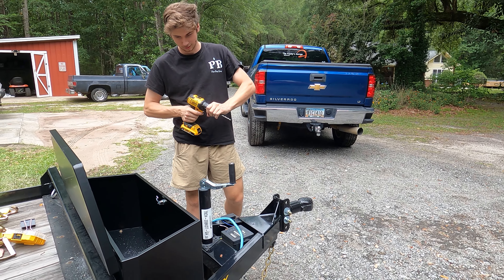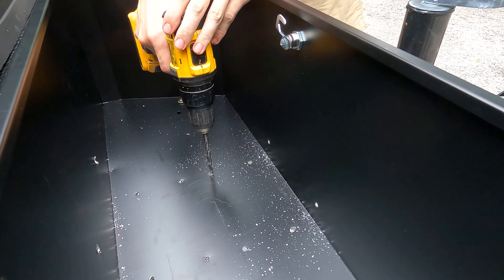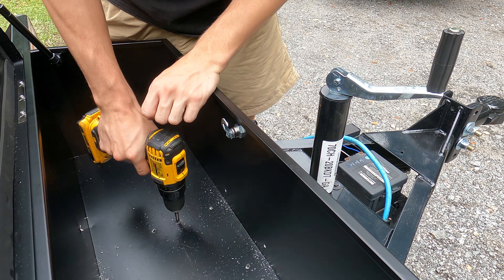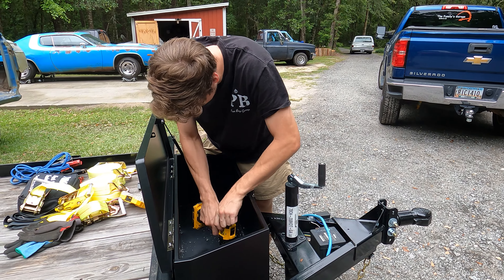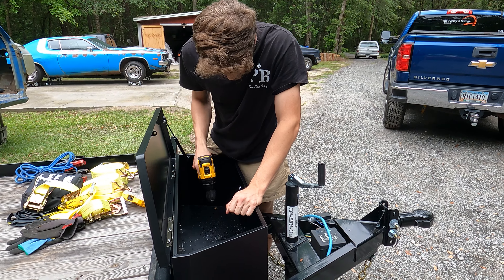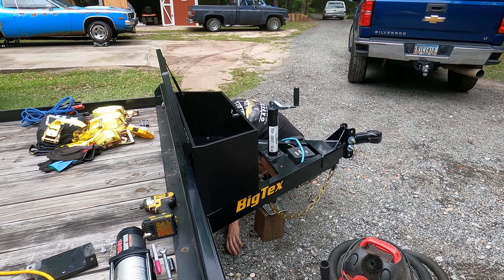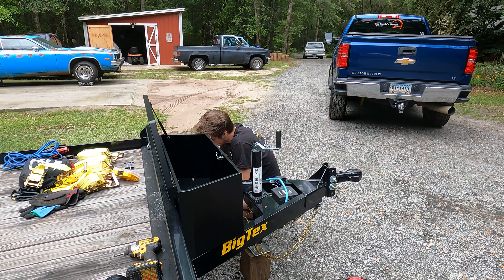We had a little mishap with the drill bit — it wasn't tightened properly. Apparently my help is only 18 and figured everybody else was wrong but him.